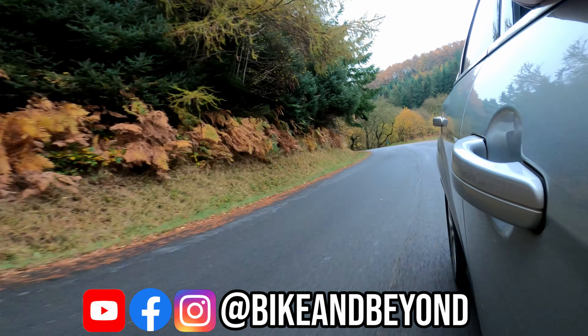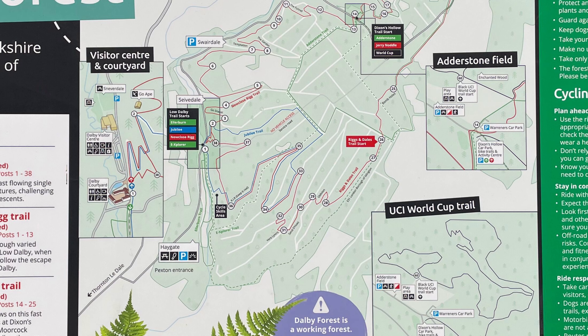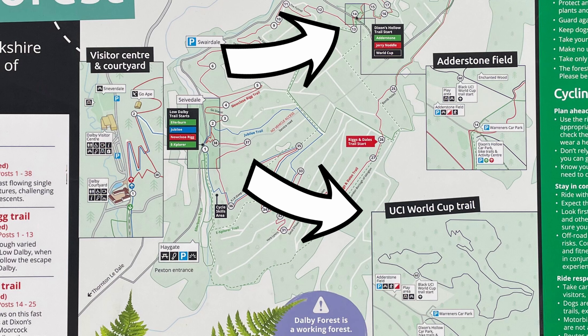Hello and welcome to the Dixons Hollow Car Park in Dalby Forest. Today I've travelled up to Dalby Forest to ride the UCI World Cup Black Trail.